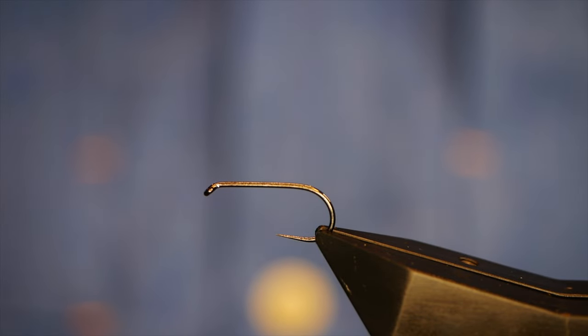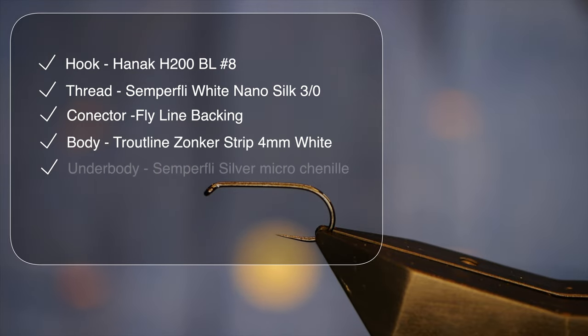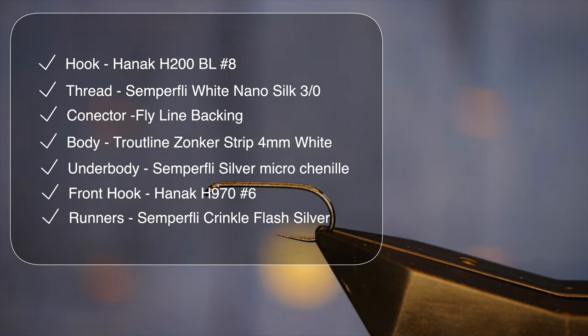You better strap in for this one folks, it might take some time. It's quite a complex fly and an articulated beast, so we're going to start — I'll go through it stage by stage and explain why I'm doing what I'm doing.